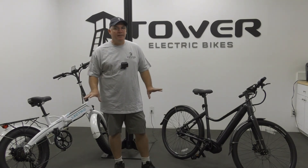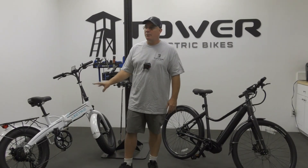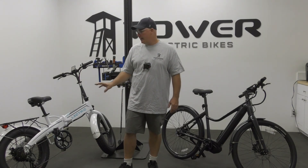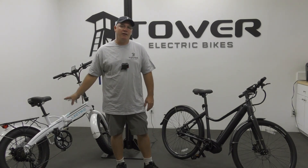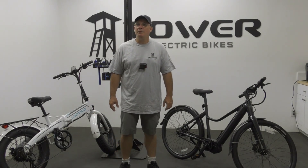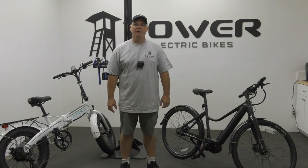That is the difference between a hub motor and a mid-drive motor. You might ask why hub motors are more common, and that's simply due to price — the price point on the hub motor is much lower than on the mid-drive. So you'll see even thousand-dollar e-bikes with hub motors in them. Hopefully that explains the difference between hub motors and mid-drives. This is Ray at the Tower E-Bike Repair Shop.